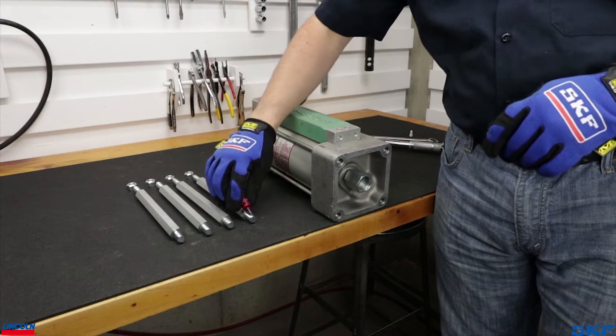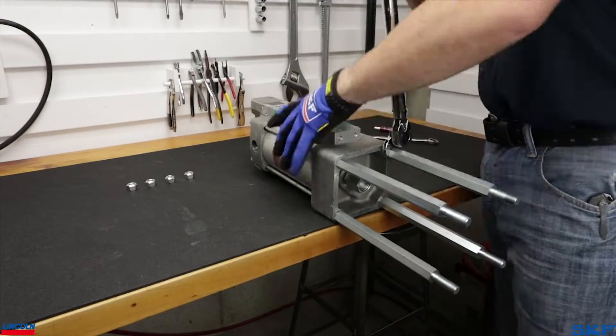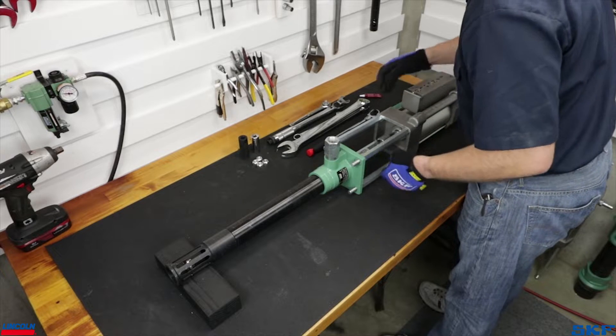Begin by installing the tie rods to the air motor. Add one drop of Loctite to the threads and tighten each to 30 foot-pounds. Line up the air motor tie rod ends with the four bolt holes in the outlet body.